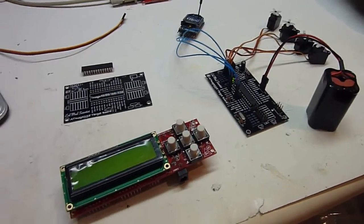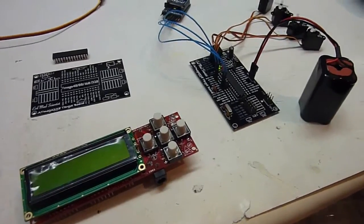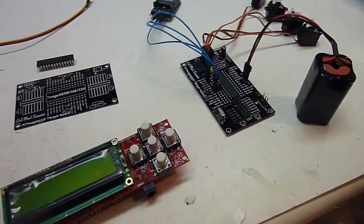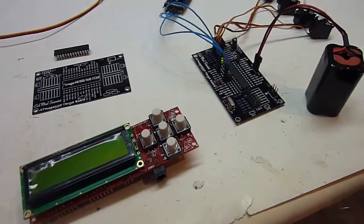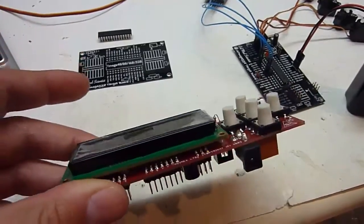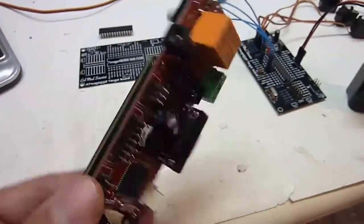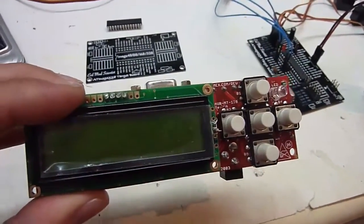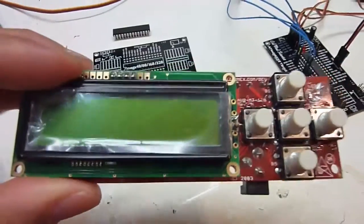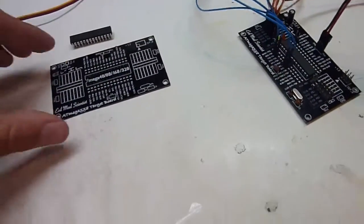Hello, so last time we left off, you guys that followed the build might remember that I had all my moving panels installed in the dome. Now I need to control them, and you might also remember that I previously used this AVR-based controller for my R2D2 control. So now that's 60 bucks and there's a screen and button — I really don't need that for controlling the panels.